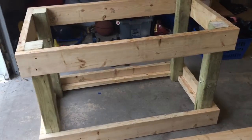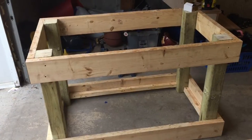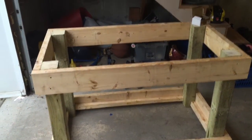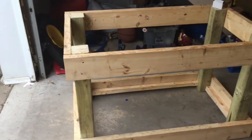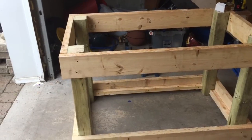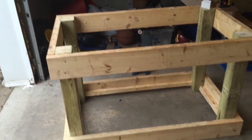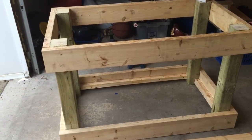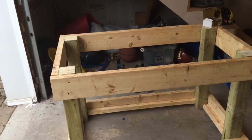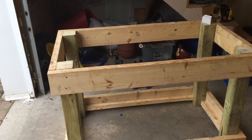I've already started and got the main framing done. Basically what we're looking at is an overall dimension of 48 inches long by 27 inches deep, and the height when said and done will be about 36 inches. Right now it's at 30, but I still have to add swivel casters with brakes onto the bottom, and then we've got to take into account an inch and a half height for the top work surface, which will be 2x6s.